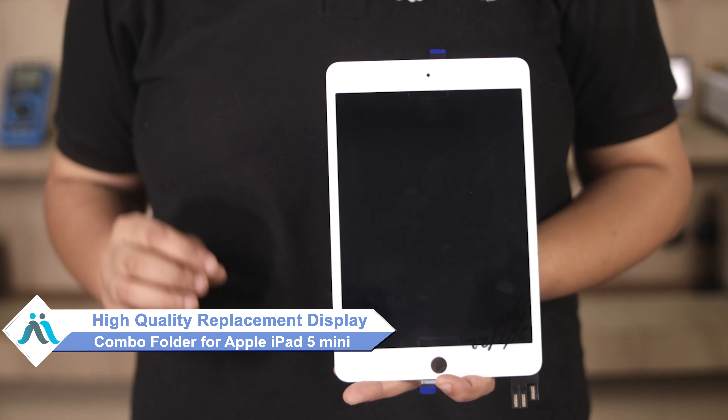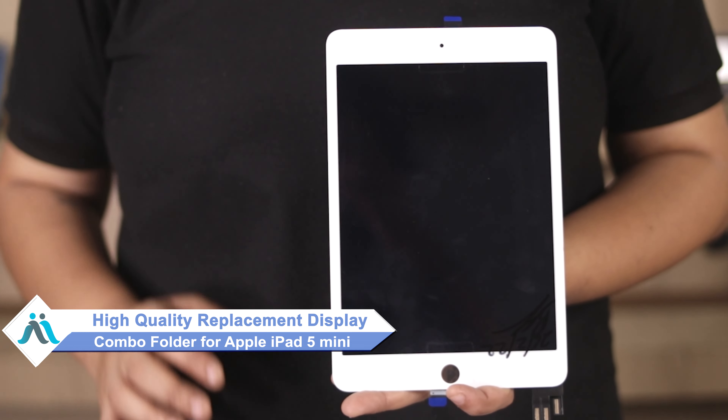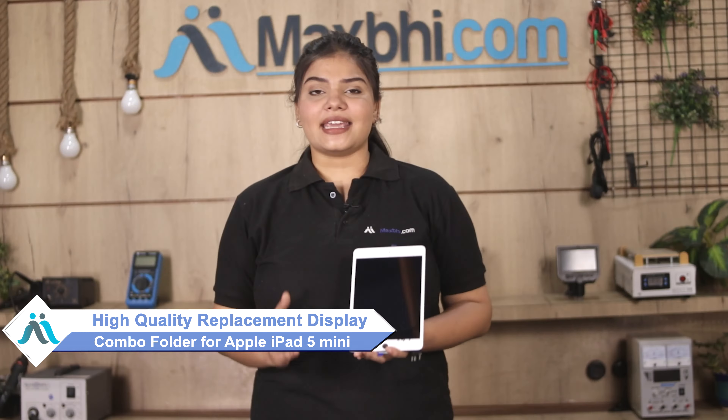Hi friends, this is Lucky from Maxp.com. Have you damaged the Apple iPad Mini 5 display combo folder? Worried about the high repair cost of your iPad? Don't worry — you can now buy a high-quality replacement display combo folder for your Apple iPad Mini 5 at a very affordable price from Maxp.com, and fix your iPad yourself at home or get it repaired by any professional very easily.